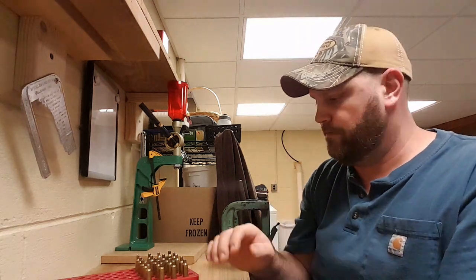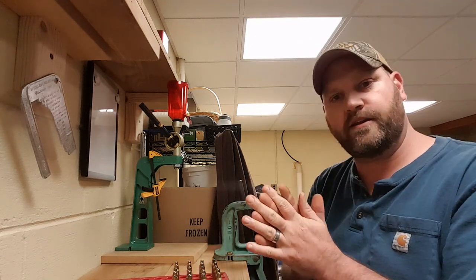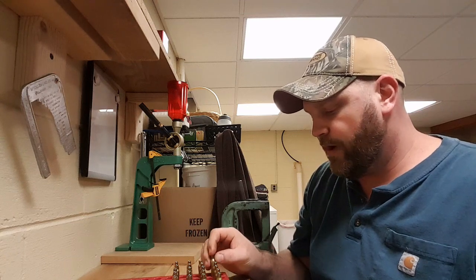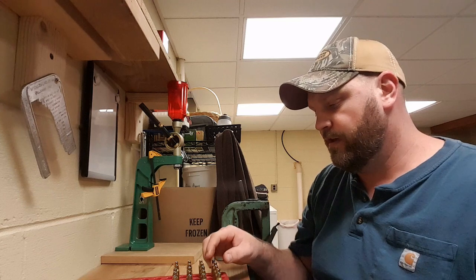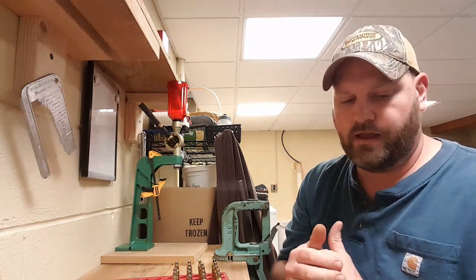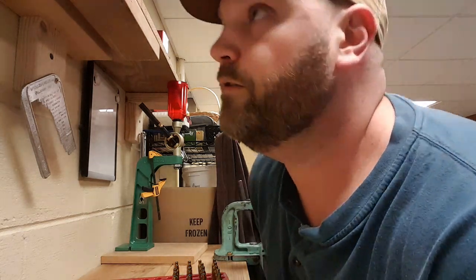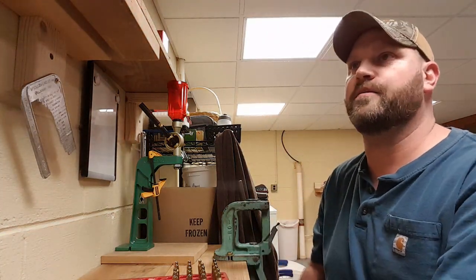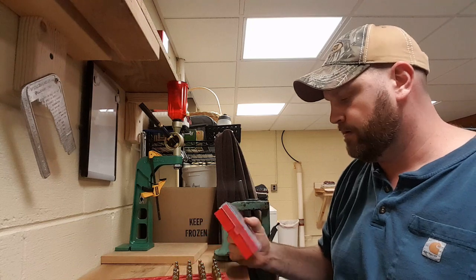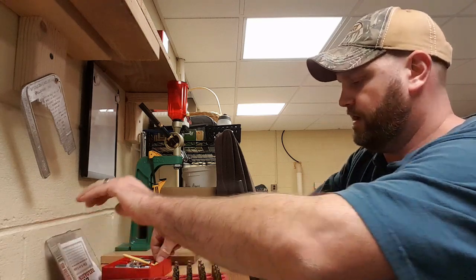So I have got my brass prepped. It has been deburred and I have cleaned out the primer pockets. The next step is for me to prime. I don't have a tumbler, so to clean my brass I have a universal decapping die — I take all the spent primers out and then I basically wash them in a solution of water, vinegar, dish detergent, and some salt, and then I put them in the oven to dry them out. I have 20 pieces of brass and I use Lee paste setter dies for my 224 Valkyrie.